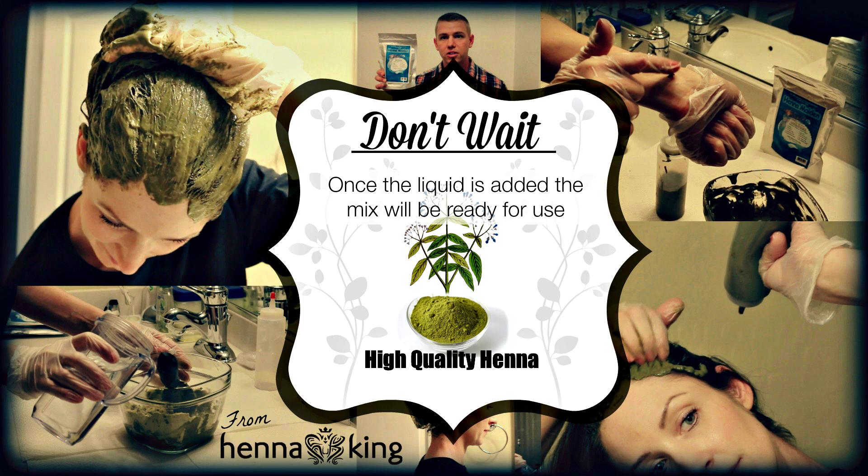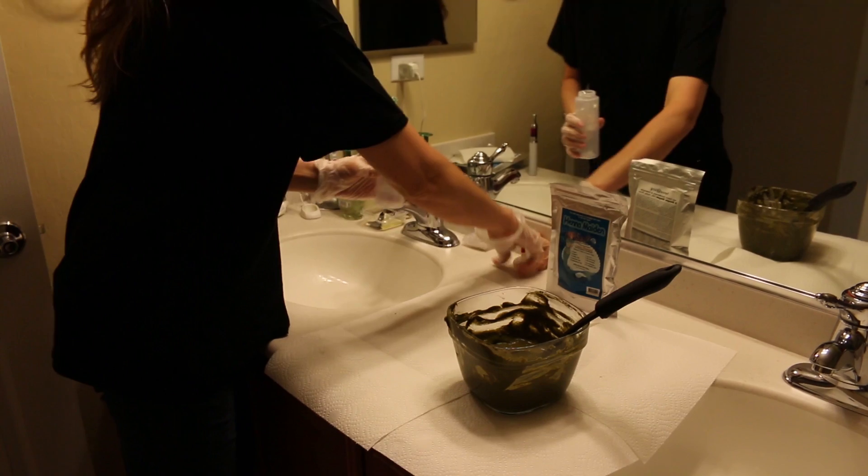Once the liquid is added, the product will be ready for use. Do not wait after mixing — apply it to your hair as soon as the liquid is added. We use very high quality henna and it shouldn't be left sitting out. Some experienced users do leave it to reduce color intensity, but we suggest applying it as directed first, and then you can adjust your method if needed over time.